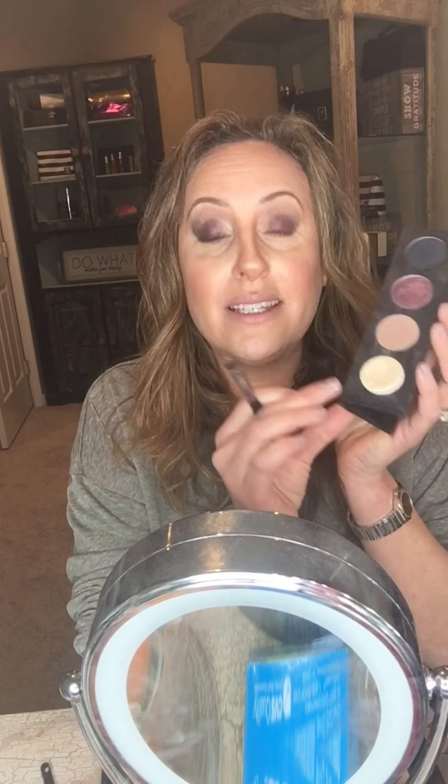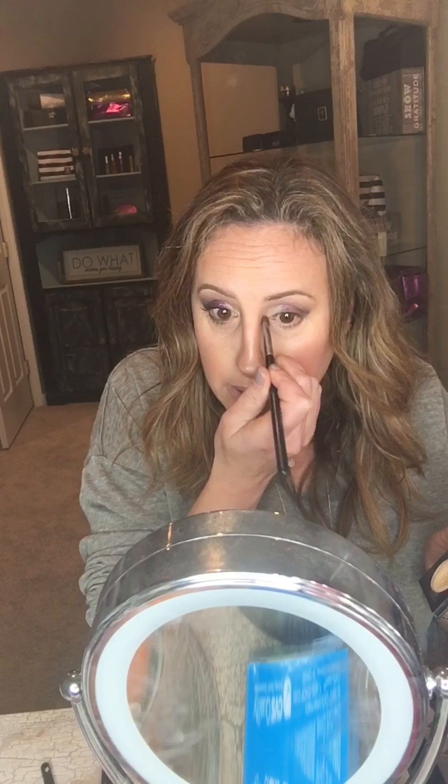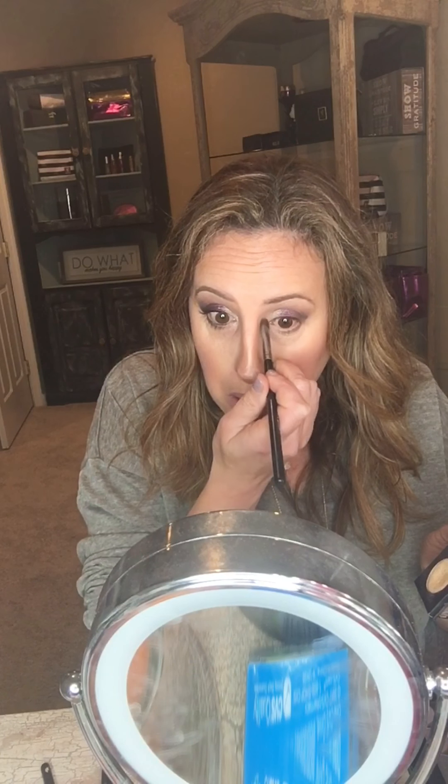How gorgeous is that color? I'm taking the deluxe brush and the color Optimistic — it's great for a highlight. If you wet your brush, the pigment will pop even more, but I'm keeping it dry. I'm placing this color in the inner corner of my lid and then popping it in the center and a little more over here too.